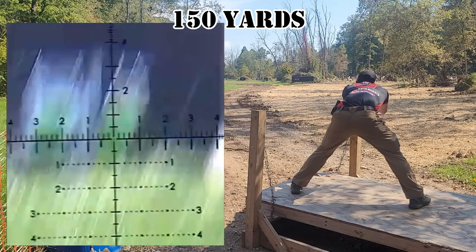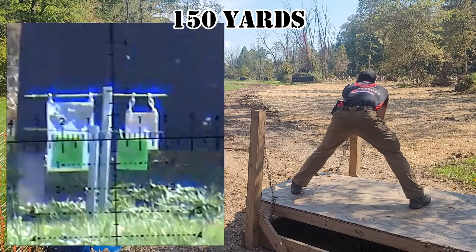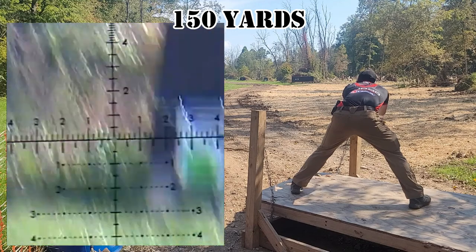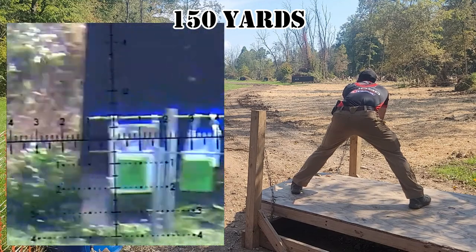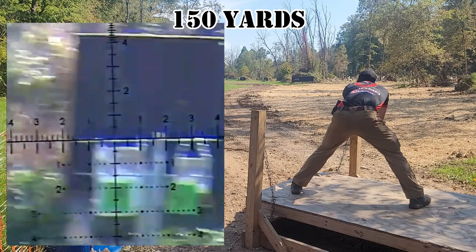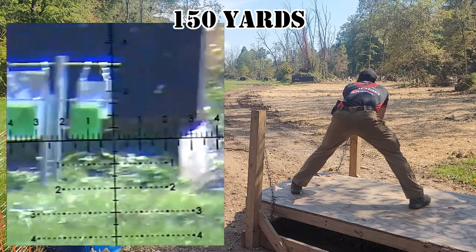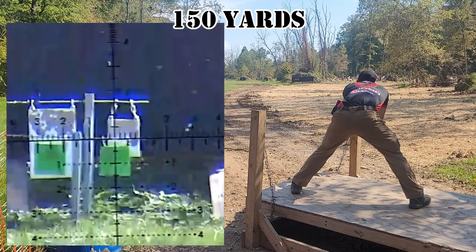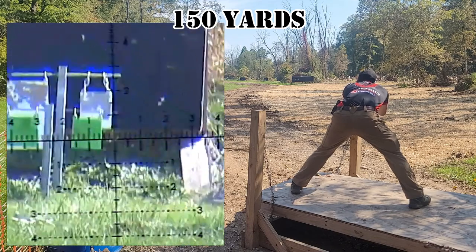One of the ways I mitigated the risk of this happening was applying interrupted trigger control. Essentially, when my crosshair is on the target I'm intending to shoot, I'm going to slowly apply pressure. If at any point my crosshair comes off that target, I'm going to cease applying pressure — I'm not going to take my finger off the trigger, I'm just going to stop applying pressure. Then once I'm back on, I apply a little bit more pressure until the shot breaks.